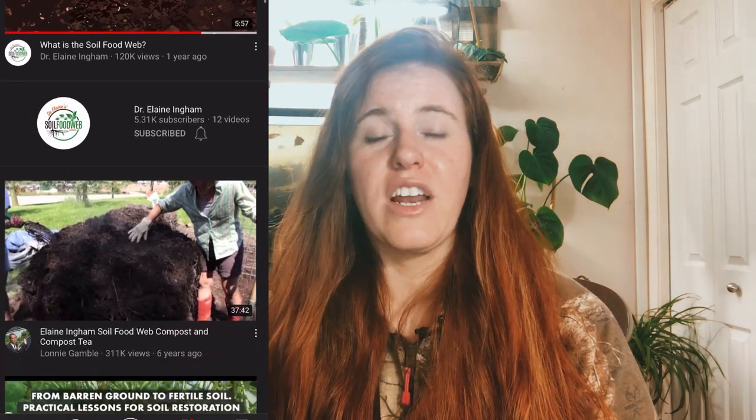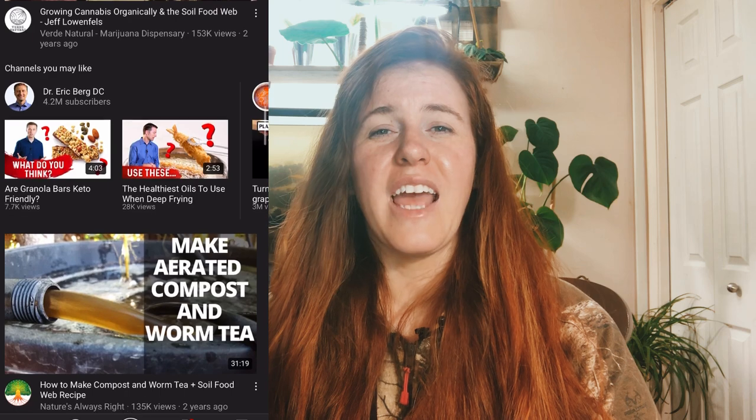The soil food web is huge right now — it's a big topic for gardening and gardening influencers. It was kind of the premise for the 'Kiss the Ground' documentary on Netflix. It's also the basis for the permaculture movement, the no-dig movement, composting, manure, and all that stuff. The documentary is a little over-exaggerated in some areas but it's a good watch regardless — it definitely gets you passionate about soil.